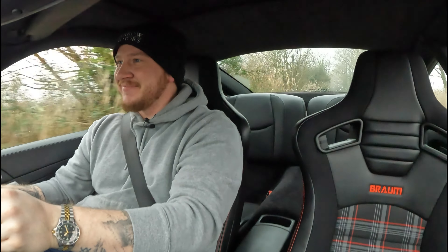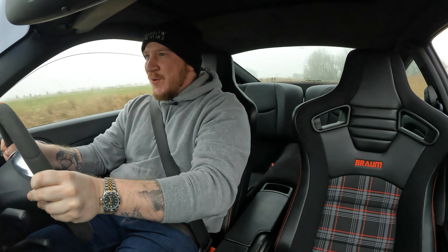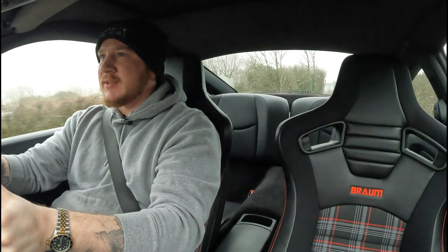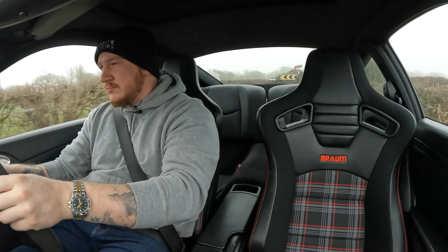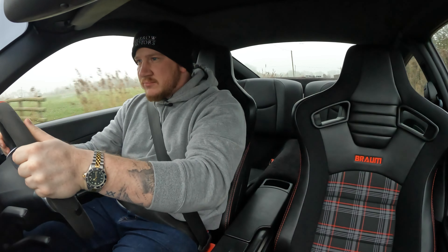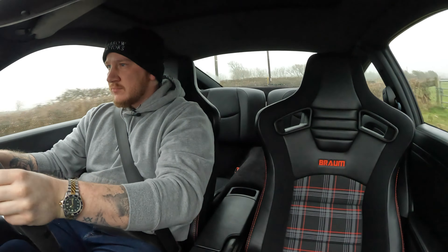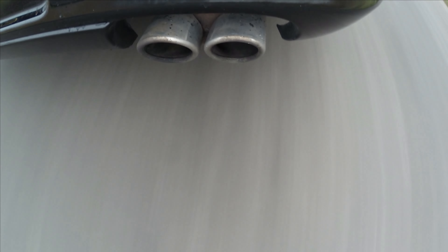The steering wheel's got a good amount of adjustment, so I am now nice and comfy in here. The seating position's probably a bit higher than it was with the old seats, but that's okay — I quite like a high seating position. On the whole, I'm very happy with them and I think they look really good in here. When I first put them in it was a bit of a shock to the system and I wasn't sure whether I liked them, but now I've got over the shock, I think they look great.